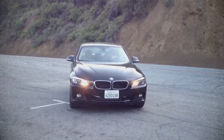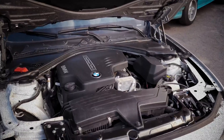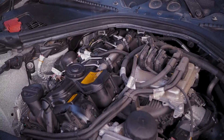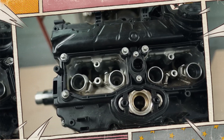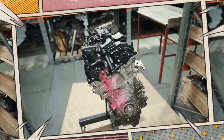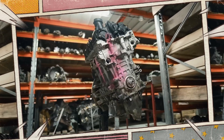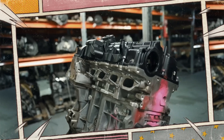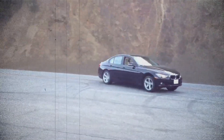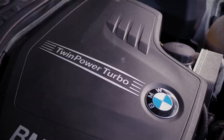The BMW N20 engine is a fascinating mix of innovation and fragility. It brought direct injection, Valvetronic, and turbocharging to the masses, but not without growing pains. The post-2013 models with revised chains and piston designs are significantly more reliable, and with proper maintenance — especially oil changes every 10,000 kilometers — many of its issues can be avoided. Still, owning an N20 means committing to proactive maintenance and accepting occasional quirks. If you're prepared, this flawed genius of an engine can still deliver the performance and driving joy BMW is known for, without draining your wallet in repairs.